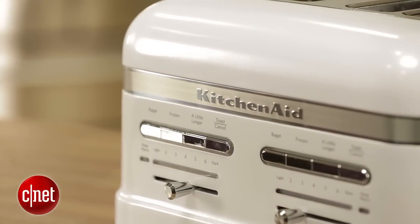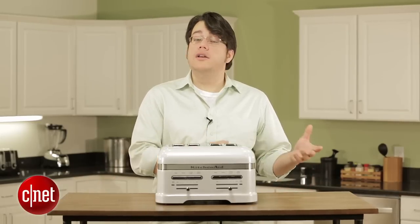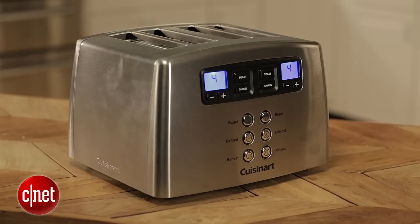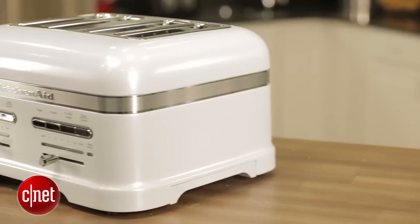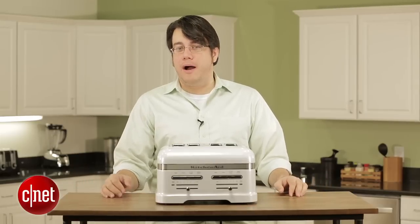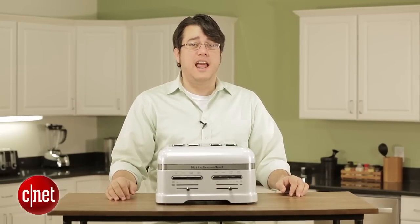If you love toast as much as I do, maybe splurging a little bit makes sense. If so, I recommend spending $100 on getting either the Frigidaire Professional or the Cuisinart Leverless. I don't recommend spending $500, not on this guy. For more, please be sure to check out my full review and all of our other toaster and appliance reviews on CNET.com.